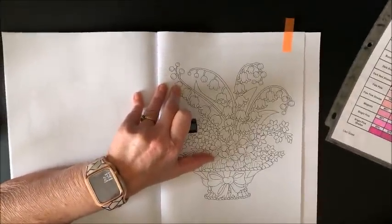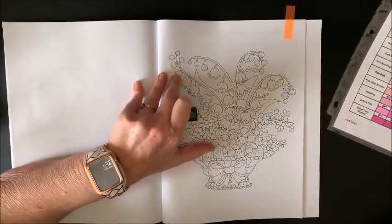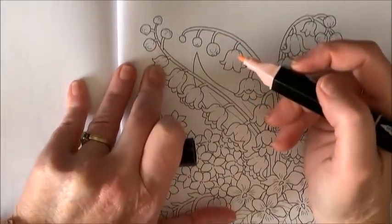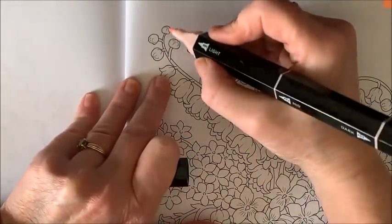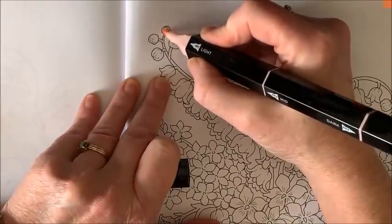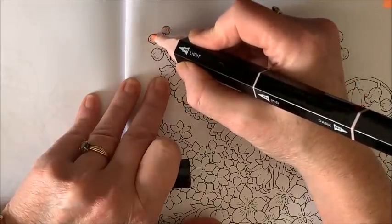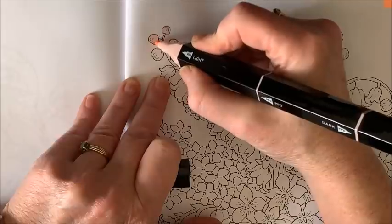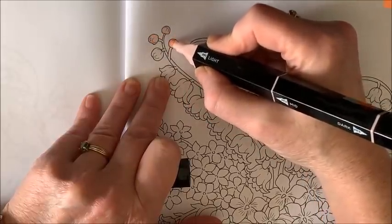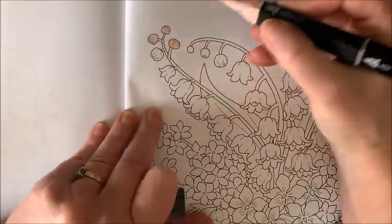No matter how big a desk is, it's just never big enough. Let me adjust my camera just a tad. How are you guys? Are you all staying safe? I hope everybody's healthy and nobody is affected by all the craziness going on.